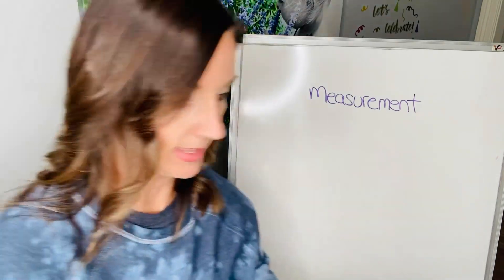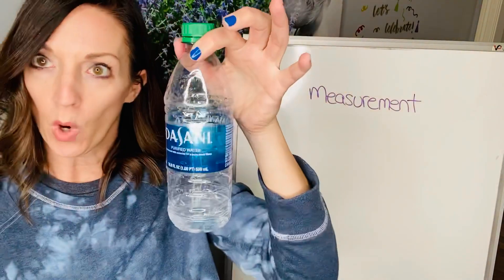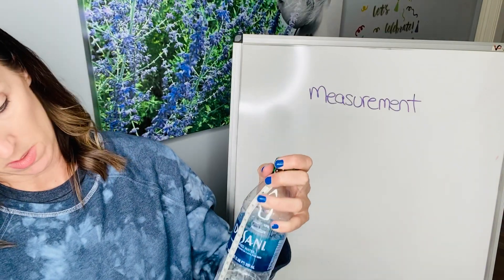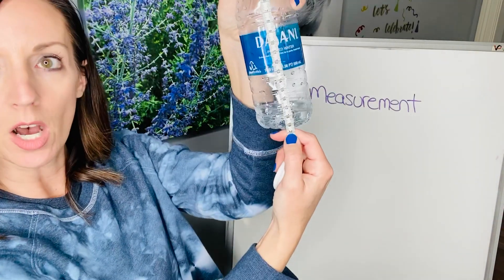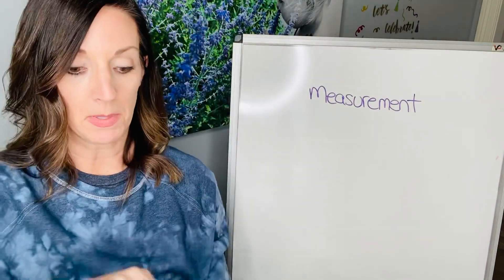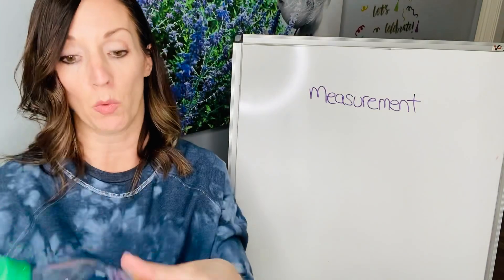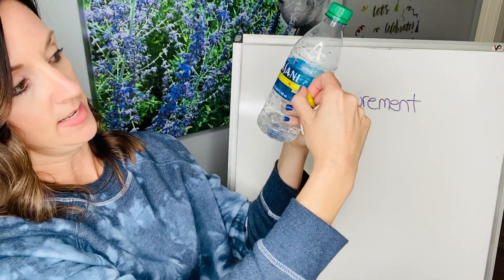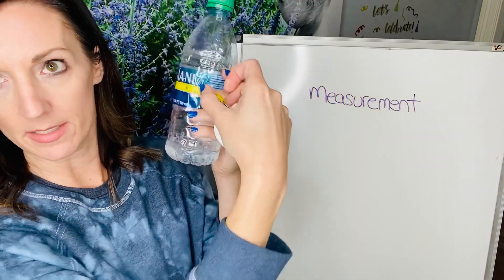You can measure things like water bottles — how tall it is. Put it at the zero; it's 20 centimeters tall. It's hard to measure the width because it's round, but because it's a tape measure you could actually go around it, and that's called circumference. So it's almost eight inches around as a circumference.